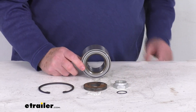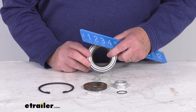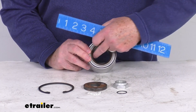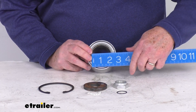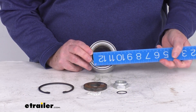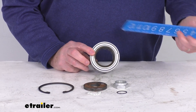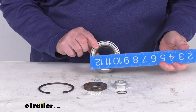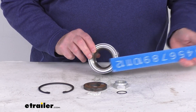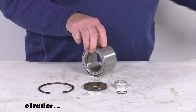A few measurements on the cartridge itself, measured in millimeters. The inside diameter is 50 millimeters. The overall diameter of the whole bearing cartridge from one end to the other is 84 millimeters, and the width is right at 54 millimeters wide.